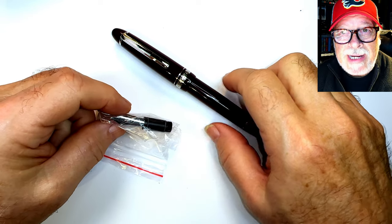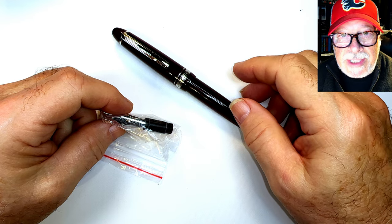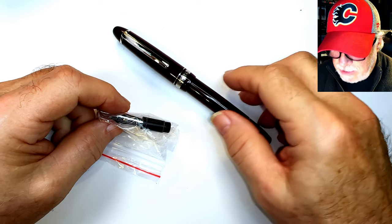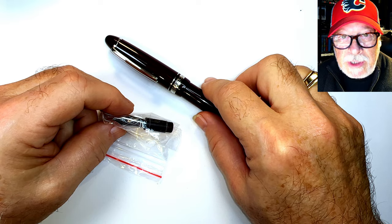One of the things many people have complained about regarding Chinese-made fountain pens is the lack of nib sizes other than extra fine and fine. Well, it seems many of these companies, especially Majohn Moon Man, are listening to their western customers.